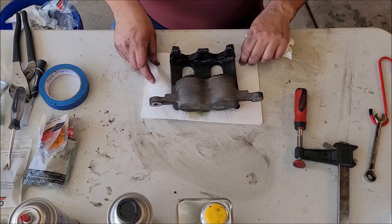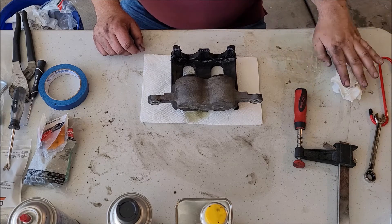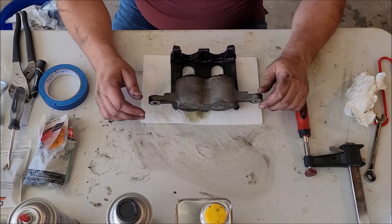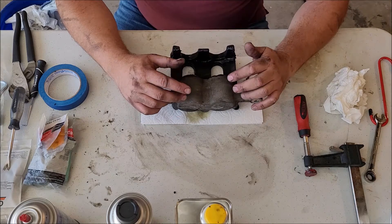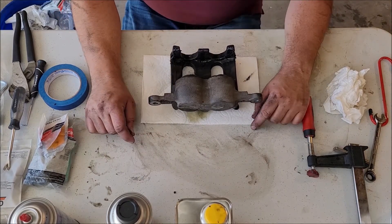Hey guys, we're back. Today it's a little different view than we're used to usually on a car, but we are actually rebuilding the caliper on our 2007 Ford Explorer. On this side I've noticed there's been just a little bit of buildup of brake dust and things like that on the wheel, so I just thought it was cheap preventative maintenance.